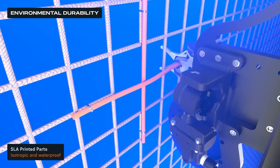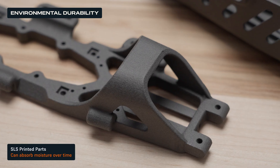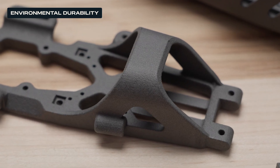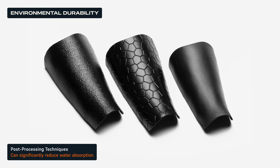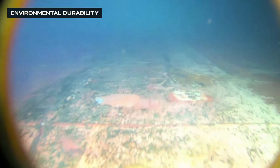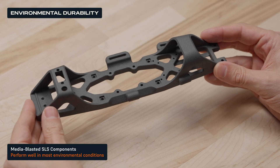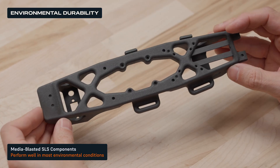SLS 3D printed parts, while highly durable and lightweight, have a slightly porous structure that can absorb moisture over time, especially under pressure. However, post-processing techniques like Cerakoting, vapor smoothing, or resin infiltration can significantly reduce water absorption, making SLS parts suitable for both aerial drones exposed to rain and humidity, and underwater vehicles. Even without additional treatments, media-blasted SLS components perform well in most aerial applications, maintaining strength and integrity in challenging weather conditions.